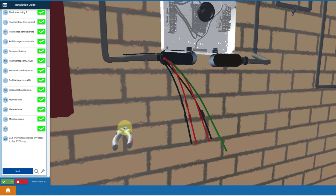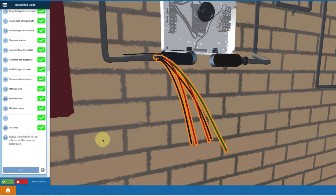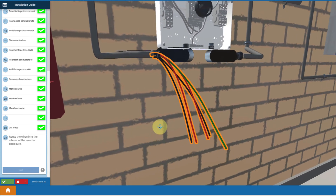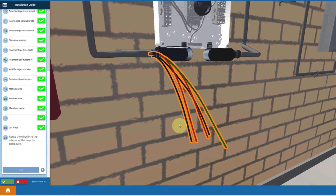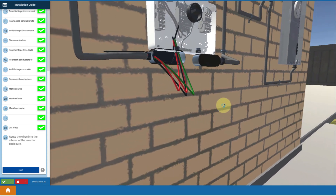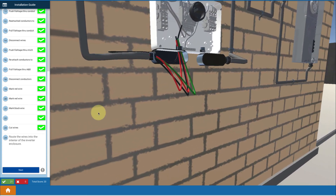Now we can wrap the wires up inside. You've pulled the wires all the way up and disconnected from the spool. You touch each wire and route them up through the box in any order you want. You route all these wires and pull them up inside your inverter, and you're done with pulling your wires from the ground up to the array.